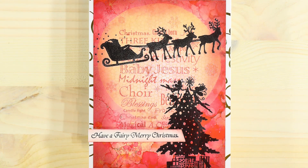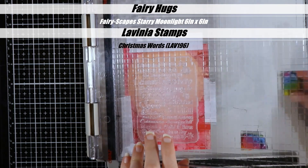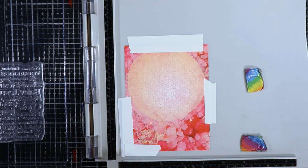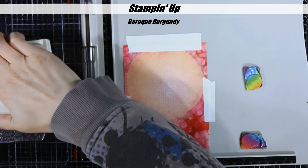Hi, this is Amanda from Rise and Procrastinate and welcome to Lavinia World. Today we're going to be making a Christmas card. I hope it's not too early for some of you. I know it's only October, but I vow every year to get my Christmas cards done early and guess what? I never do it. So this year it looks like I'm actually going to start early.